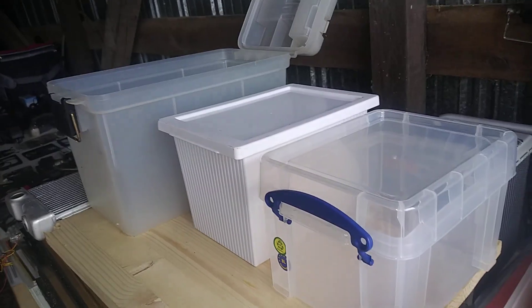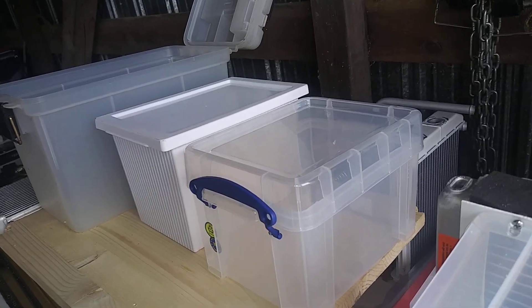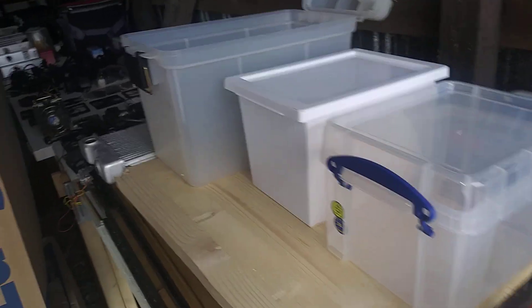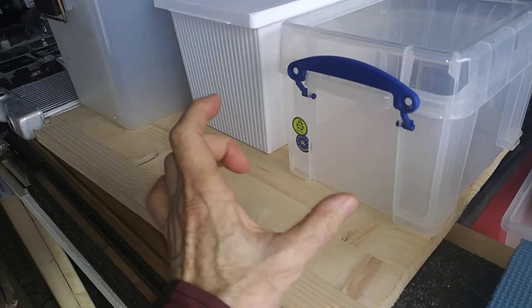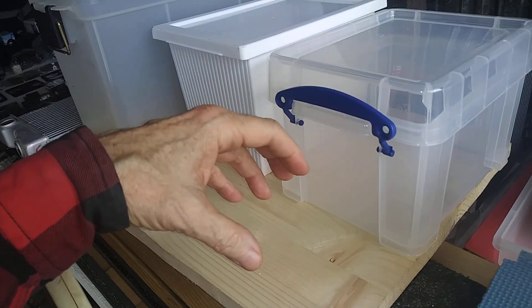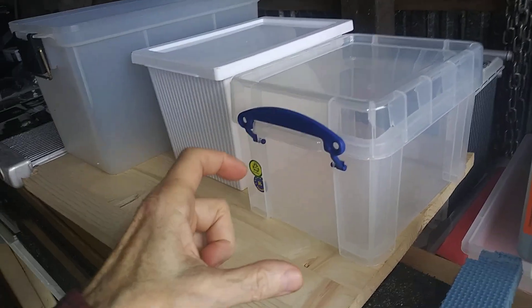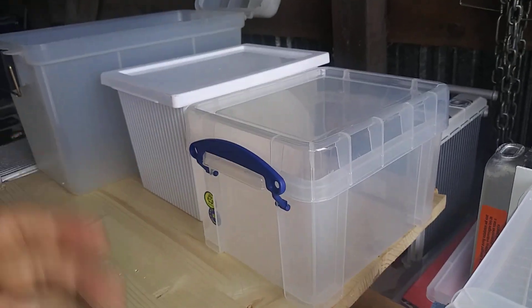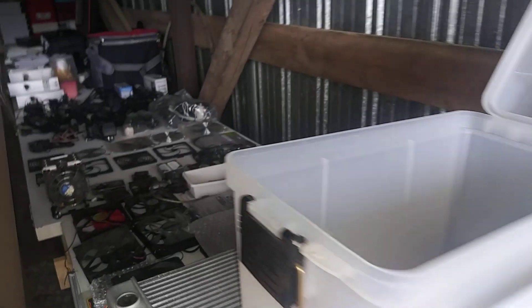It's just second nature now — when I'm in a big box store or hardware store I just grab boxes. I've always got the fans and different components on my mind. I want to build a little tiny air conditioner that you can put on a glass of water and just use at your desk. So if I'm in the store and I see a little box, I just grab it.